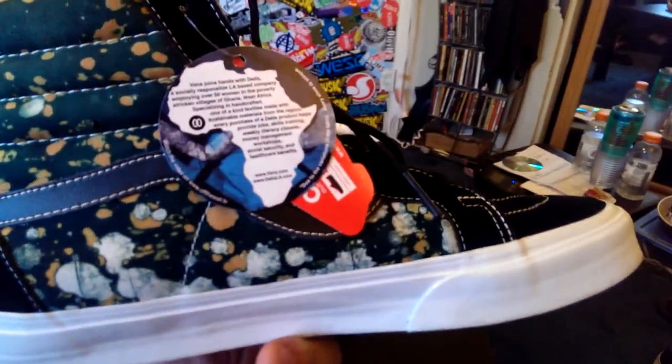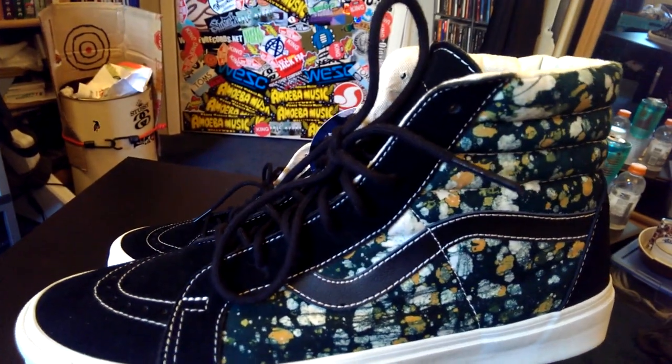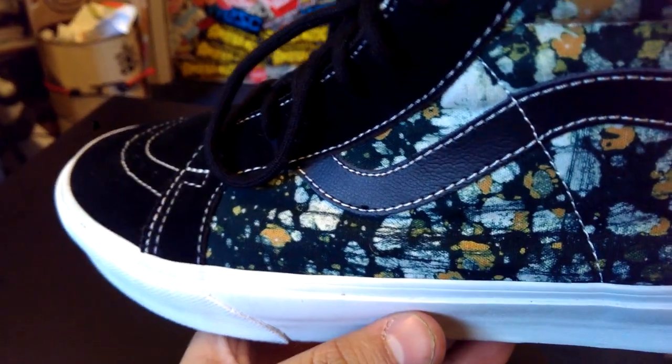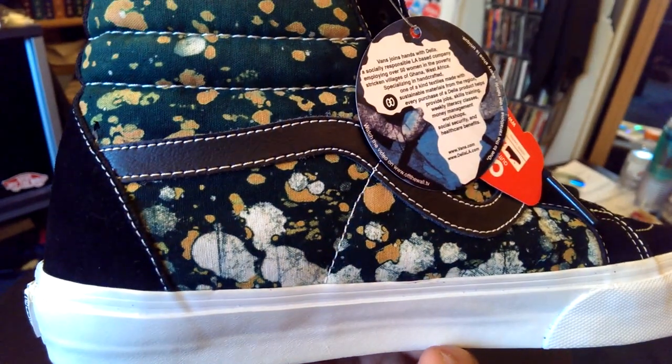The Men's Skate High in particular is probably the most subtle of the shoes. As you can tell, most of the shoe is made up in this black suede. The Della patterns on the mid portion of the shoe are kind of like an acid wash look, and they are featured in a canvas material.